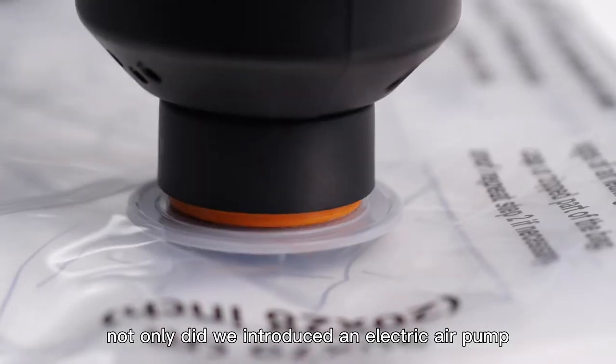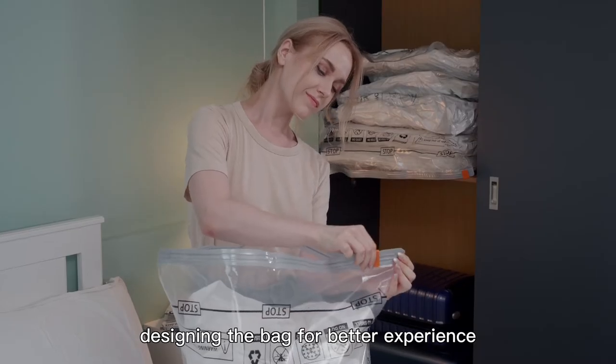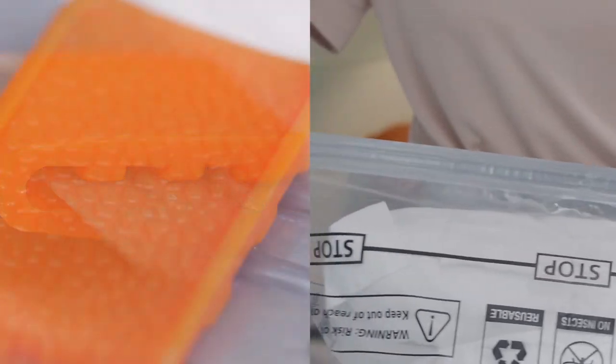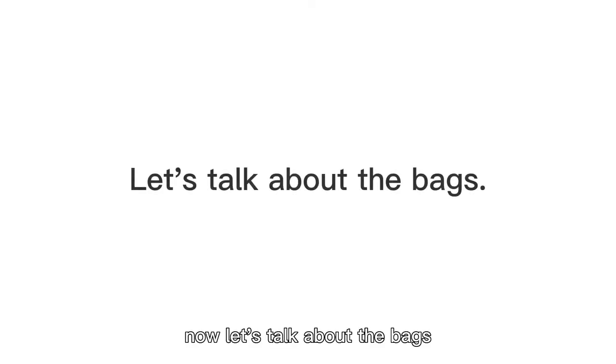Not only did we introduce an electric air pump to make everything easy, but also we spent a lot of time designing the bag for a better experience. Now let's talk about the bags.